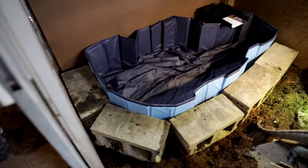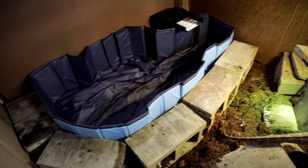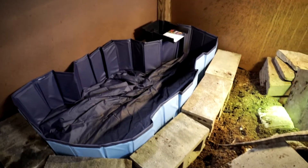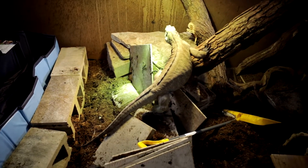This is the pool so far. Got cinder blocks around the outline. The spillway will go in the back right there. I think it looks pretty good so far. What do you think, boy? You don't know what's going on.